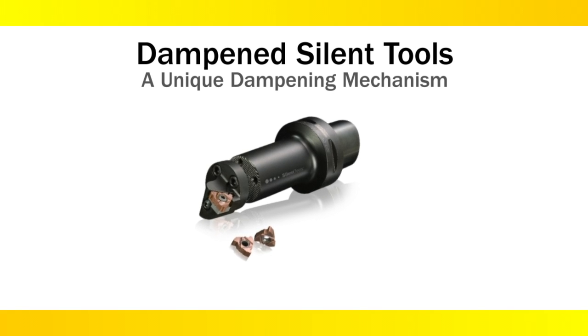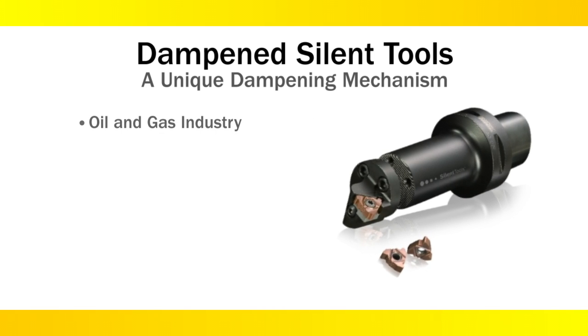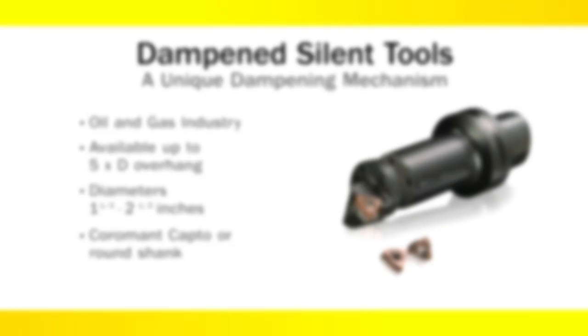Another dampened turning product was introduced in late 2010 to address the vibration-sensitive applications typical in the oil and gas industry. The 570-4C program has an advanced heavy-duty damper that is tuned to handle difficult internal coarse pitch threading and deep grooving applications.